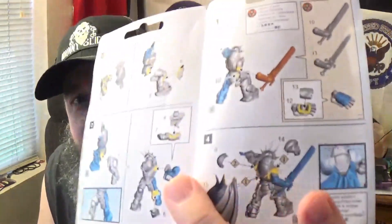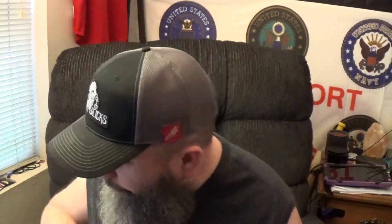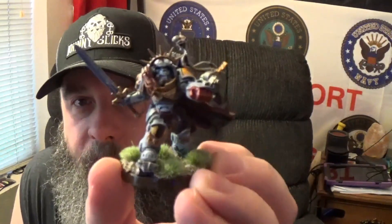Pay particular attention to this step right here — I ran into a little bit of trouble with it and it caused me some fits. I'll show you that in a moment. But you're in for a treat: not only is the model assembled and primed, it's painted and sealed. You guys are gonna be one of the first ones to see it. There it is in all its glory.